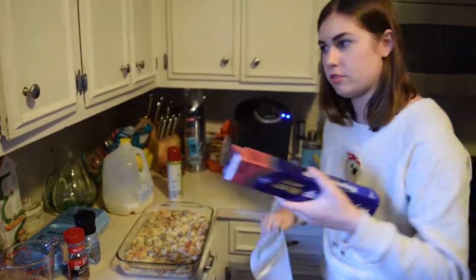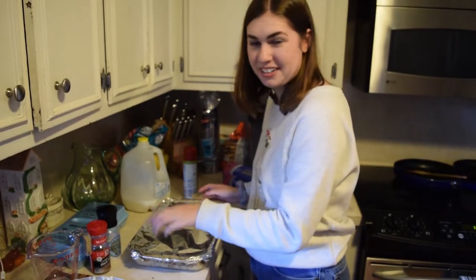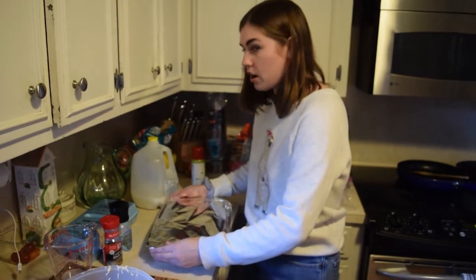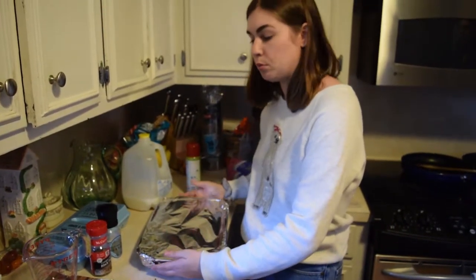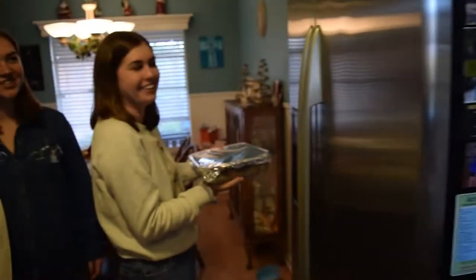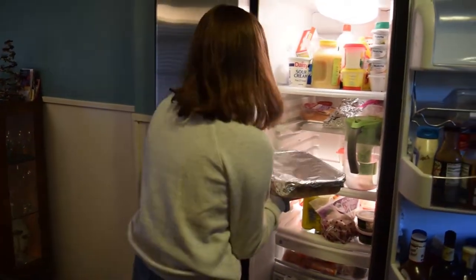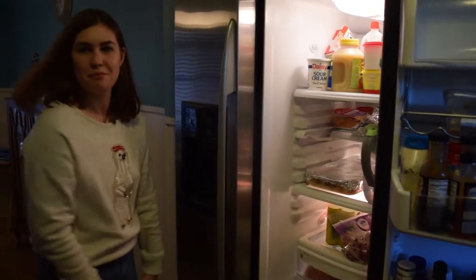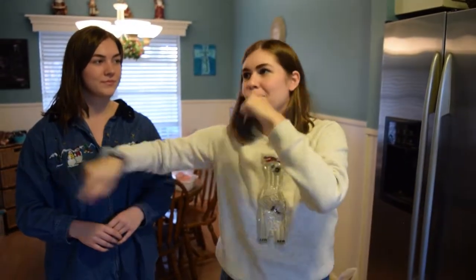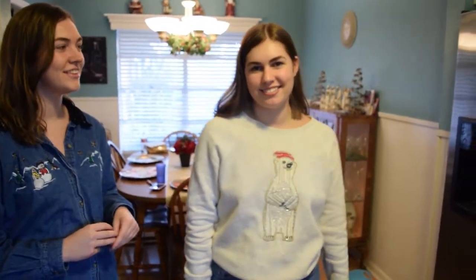Now we cover it with aluminum foil and put this bad boy in the fridge for eight hours. I know that's a long time, but what we usually do is make it on Christmas Eve, leave it in the fridge overnight, then put it in the oven Christmas morning. So that's ready — let's put it in the fridge. I'll be back tomorrow morning! Merry Christmas Eve! We'll pop this in the oven and have a very merry Christmas because of breakfast casserole!